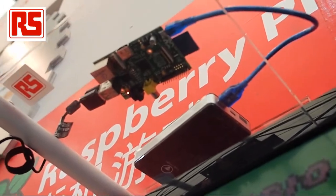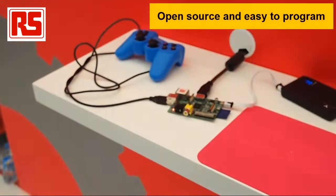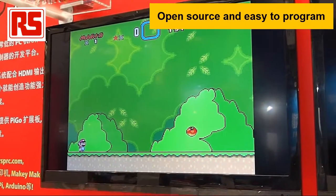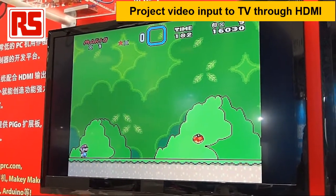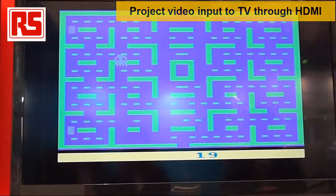Other than this security camera application, we can also use the Raspberry Pi to teach kids how to play games and how to do programming. Here on the screen, you'll see we have Raspberry Pi running Super Mario games and Pac-Man on the right-hand side.